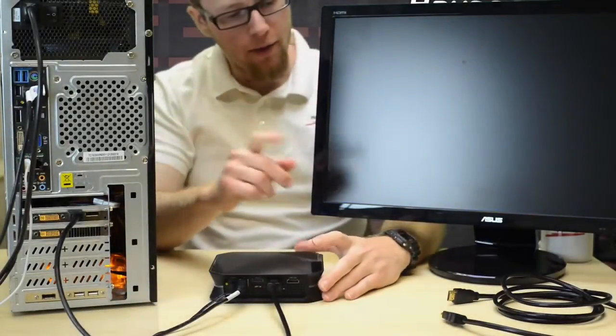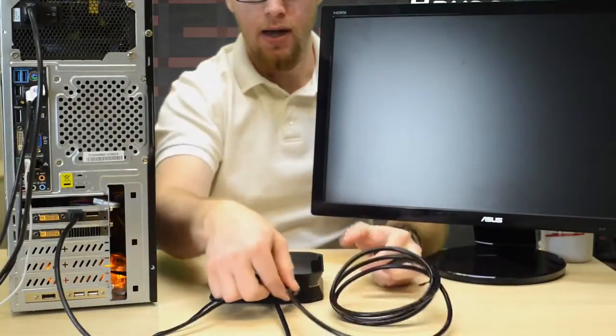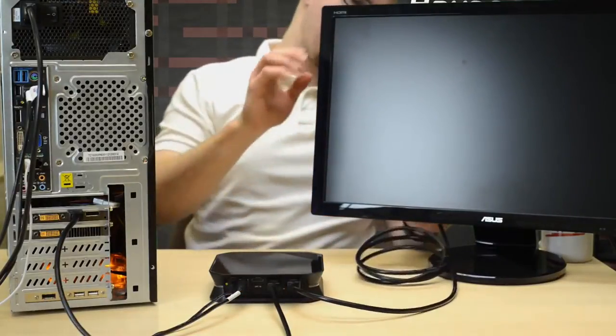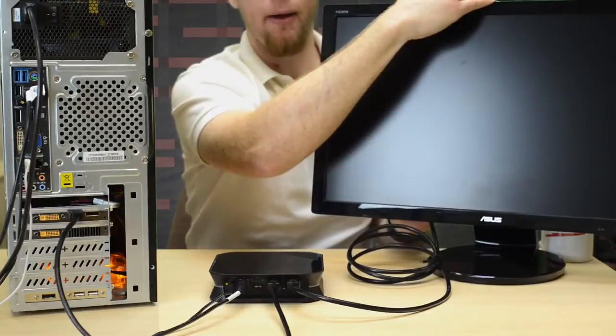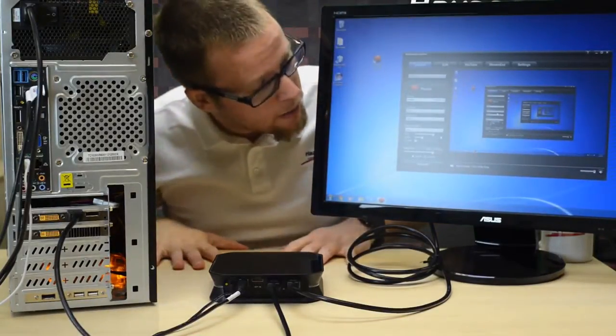Then we take our other HDMI cable, which is supplied with our HD PVR 2, and connect one end into the HDMI out port like that and lead the other end back into our display. Now video should resume on our display and in HopHog Capture we should start to see our desktop just like that.